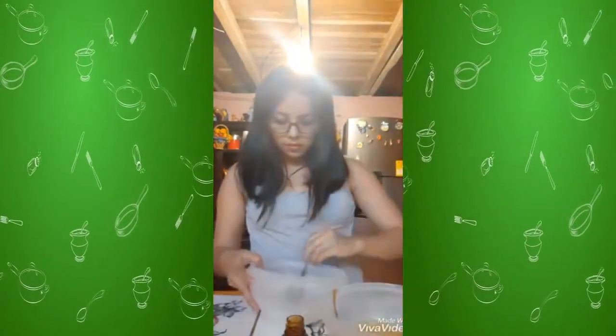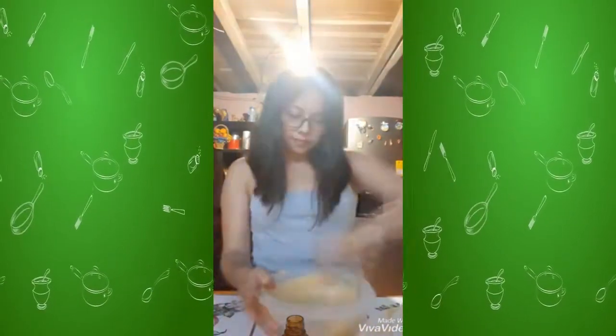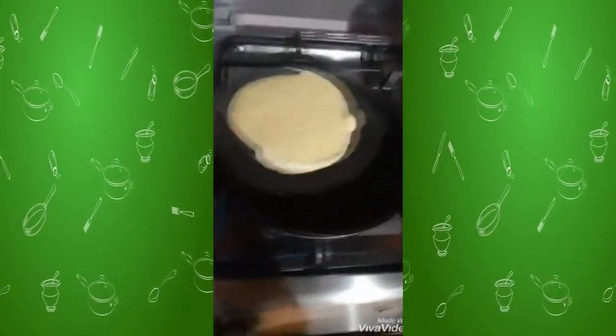Make a well in the center of the dry ingredients and stir in the wet ingredients. Add a quarter cup full to an oiled pan over medium heat. Cook until bubbles appear on the surface, flip and cook until golden on the other side.